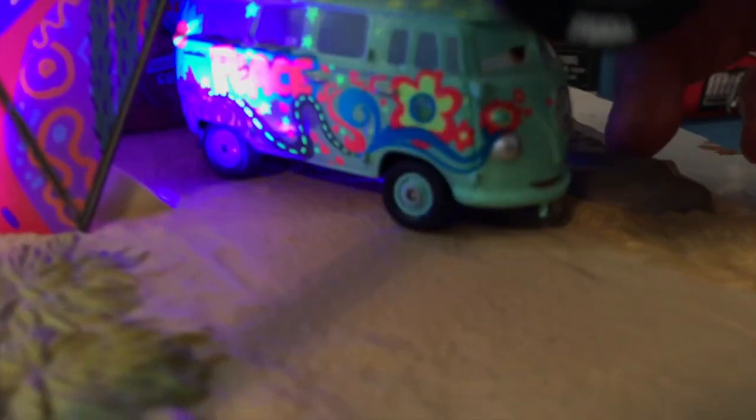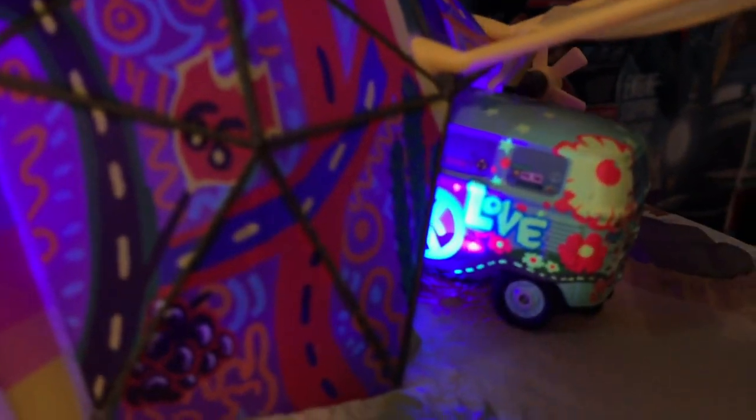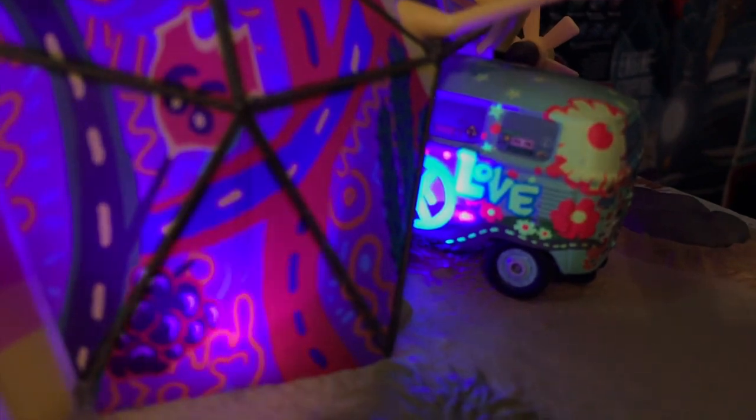You can see Fillmore charging up his lights in there. This Fillmore was actually re-released in the Welcome to Radiator Springs series around 2020 or 2021. They re-released this Fillmore without the rubber tires, but still with the sort of black-light glow — which was a pretty interesting surprise.